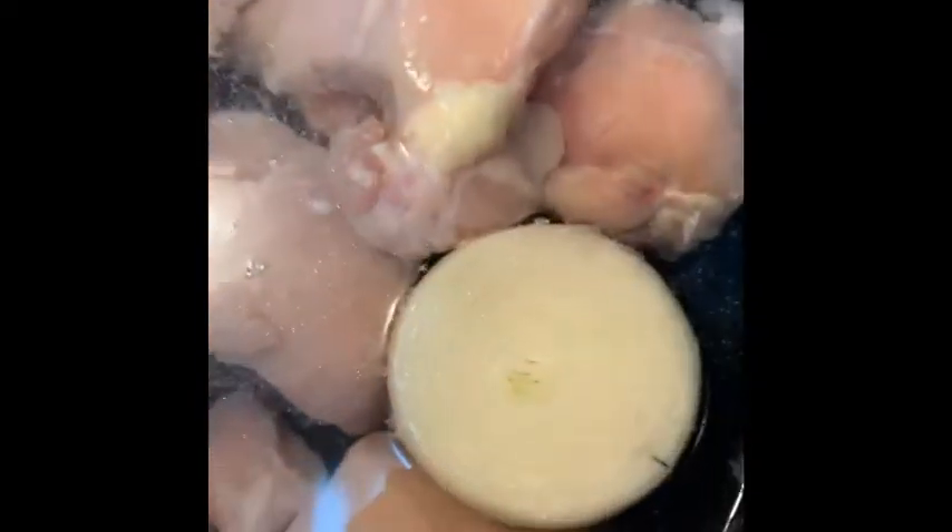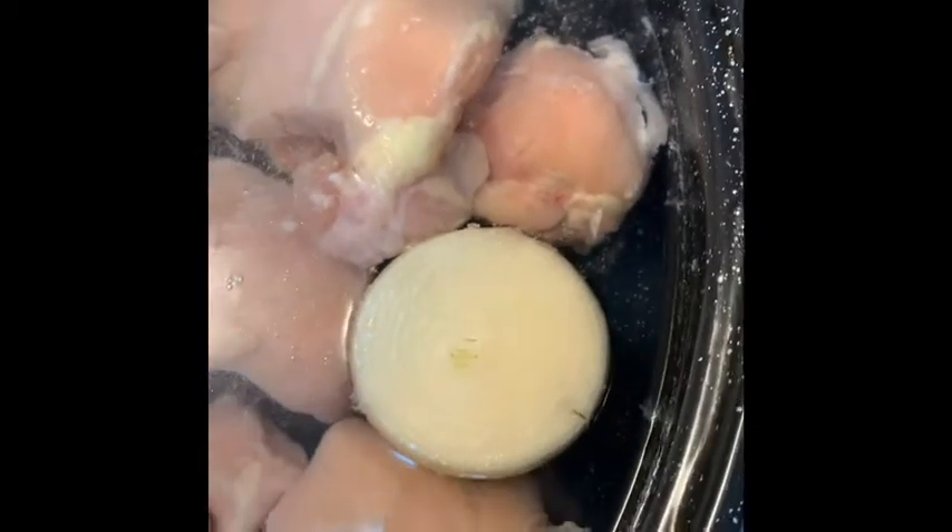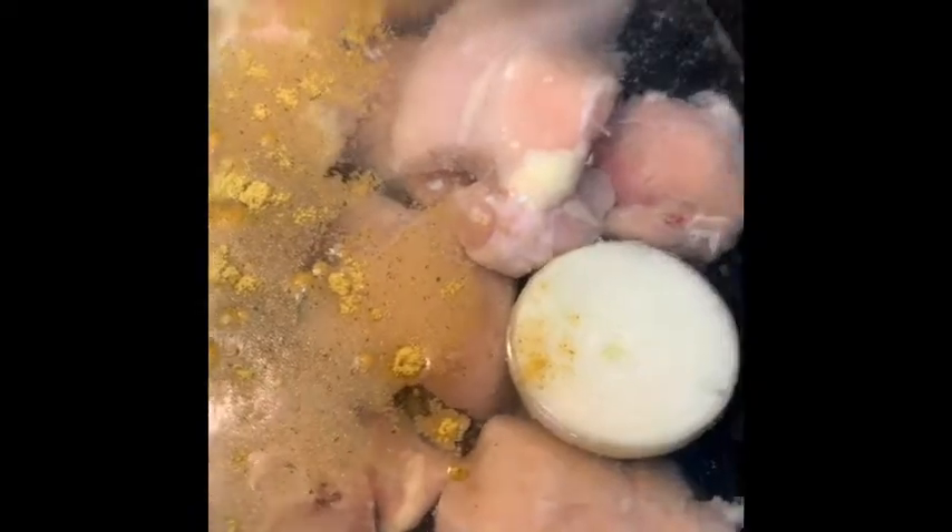And so what I do to cook my chicken is I just put it in a pot with half of an onion and then some chicken bouillon seasoning. And I'm just going to let that cook until the chicken is done.